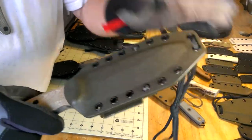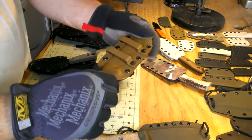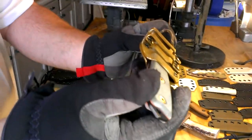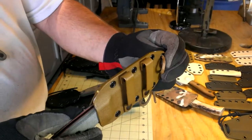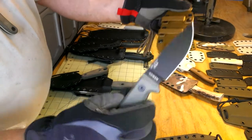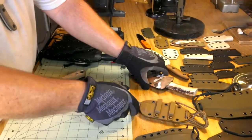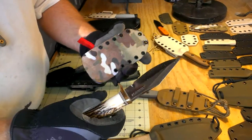Moving down the line, we have the SE3. This is a custom model with what we call a J-loop — we've designed this loop so you can carry this sheath horizontally, either at the small of the back or off to one side in the front. Just another one of the models we carry — this is the SE3.